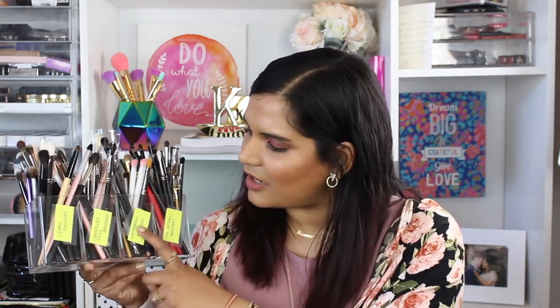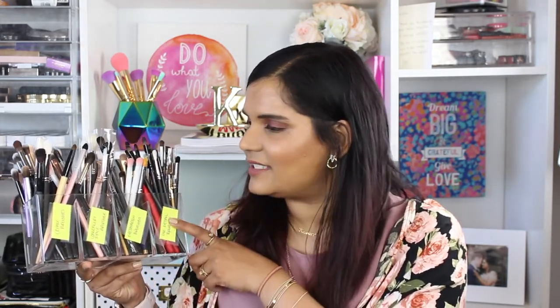This is what I like to store my brushes in. I picked this container up from HomeGoods for about ten bucks — it's really great because I can put things into different compartments. I've labeled these just to keep them separated: I have crease brushes, eyeshadow brushes, and eye detail brushes. The middle section is concealer brushes, so ignore that one.